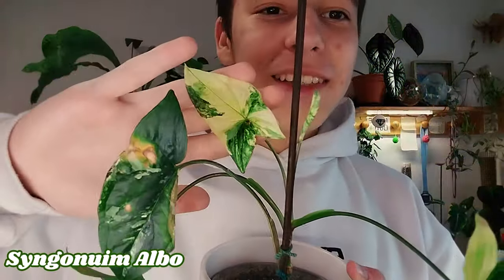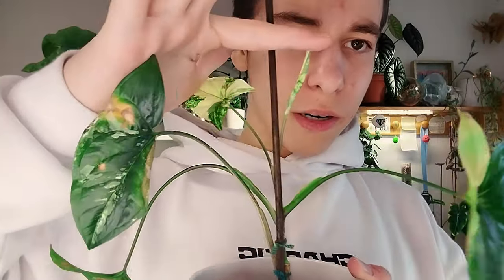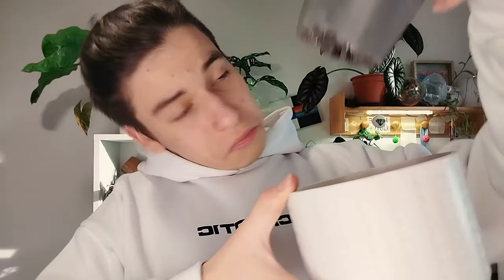Here's another pretty one that I haven't shown you in a long time. Some leaves are obviously not pretty but then we have these. Syngonium albo — and we have a new leaf right here. Look at these colors, look how bright it is. It's also dry — this should be dead, it's so dry.